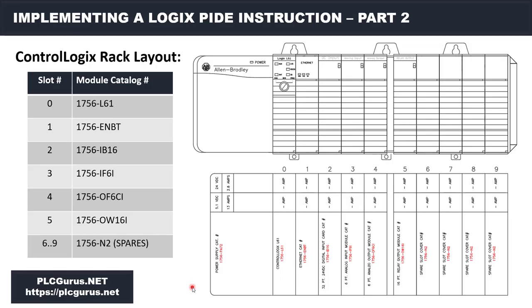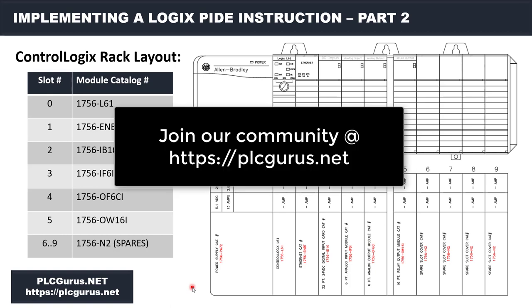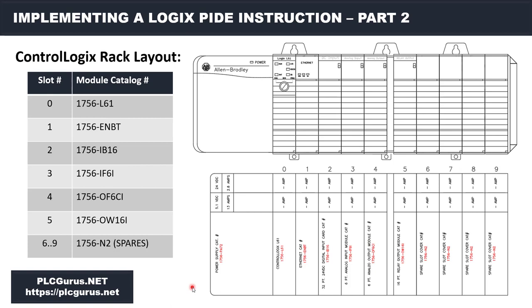Hi everybody and welcome to another video brought to you by PLCGurus.net. You're following along in our PID or ControlLogix PID Essentials video series and we are in the second installment now. If you haven't watched the first one, I do recommend that you go over and do that first.